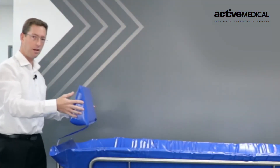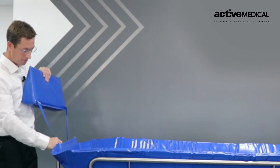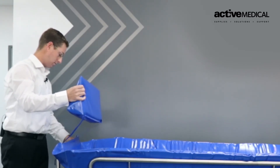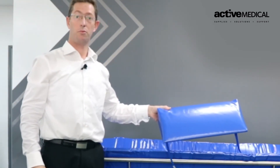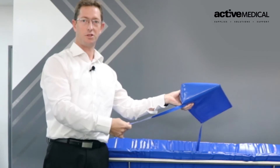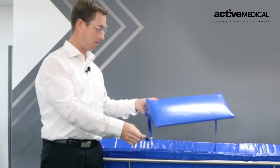We have a head pillow attached by two Velcro straps for the patient's comfort, which can be removed if not required. The length of the strap also allows it to be adjusted to the best position possible.